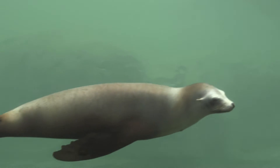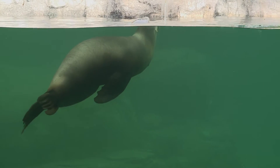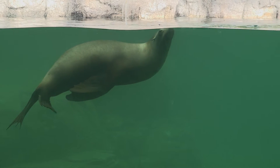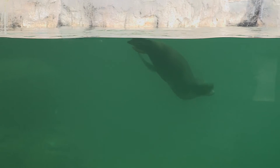Sea lions actually swim differently than almost any animal. Fish swim back and forth and mammals up and down — essentially they swim with their feet, fluke, or tail fin. But sea lions swim with their arms. They use their front flippers, which are like arms, and they clap them into their body to form a jet. It's a very different paradigm of swimming than you'd find in any other aquatic mammal or really good swimmer.